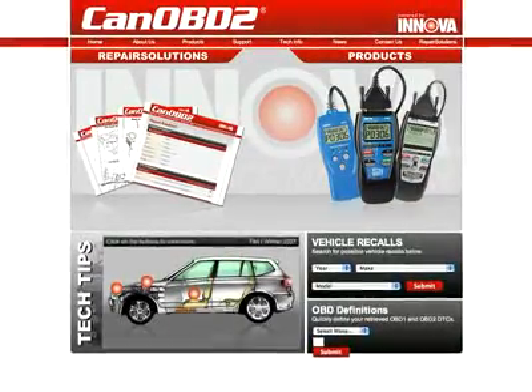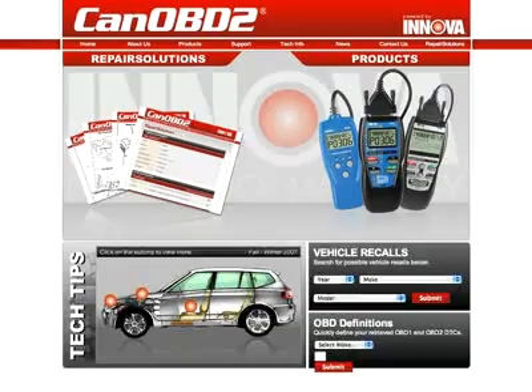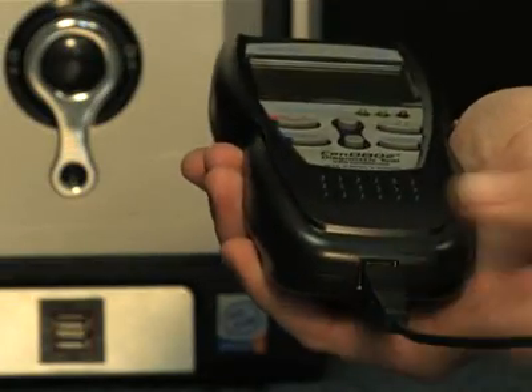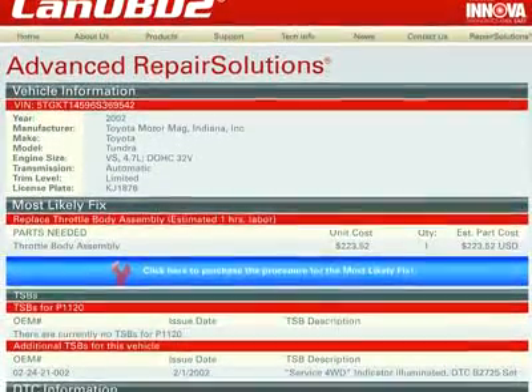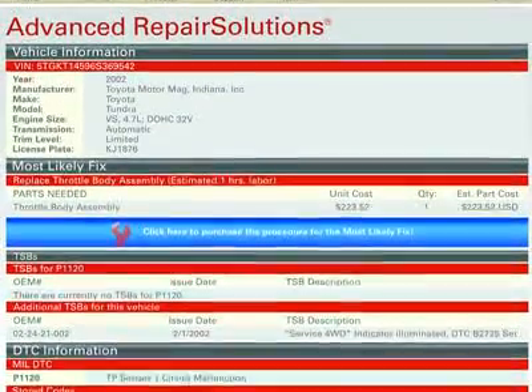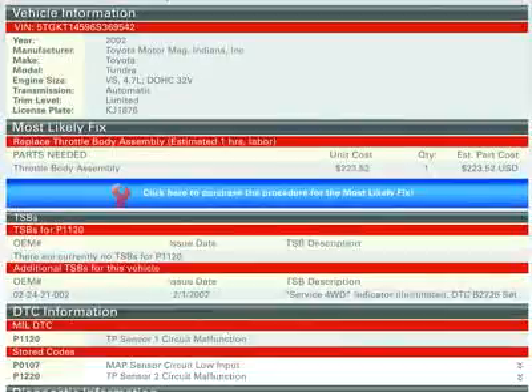And now, all Innova tools come with complete access to the optional canobd2.com repair solutions database. Simply plug your Innova tool into the PC with the provided USB cable, and the repair solutions software automatically launches to give you a full diagnostic report, probable causes, repair procedures, most likely fix, and more.